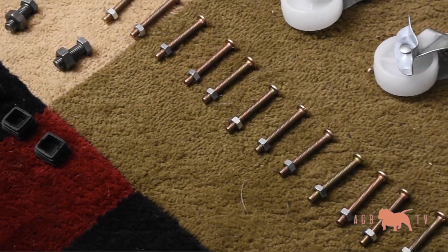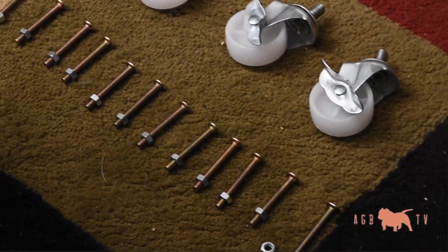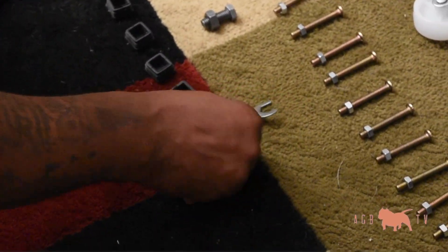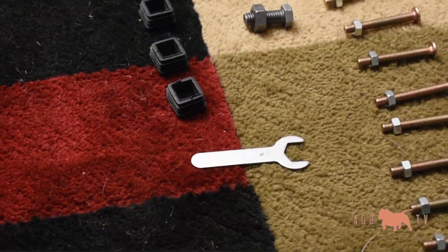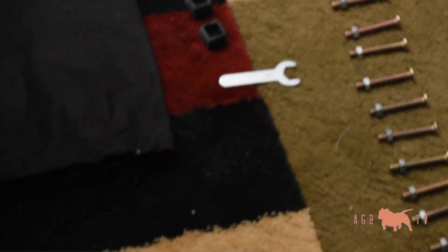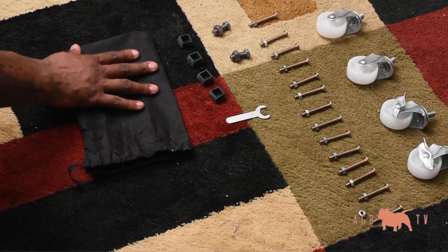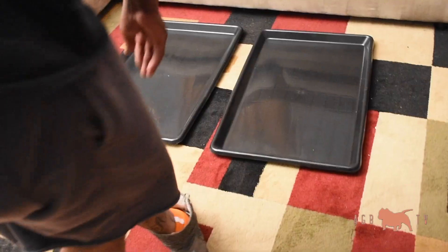It comes with four caps for the top of the cage if you're not going to stack it, and if you are going to stack it, you can put them at the top. You do want to use these because the cage can pinch you or cut you. It comes with the tool you need to put the cage together, but I would suggest having your own tools on hand — it'll make it a lot easier. Everything comes in a bag, which is nice quality, but I do wish the bag had some way of sealing to hold all these pieces.